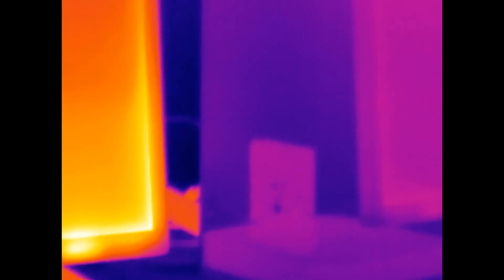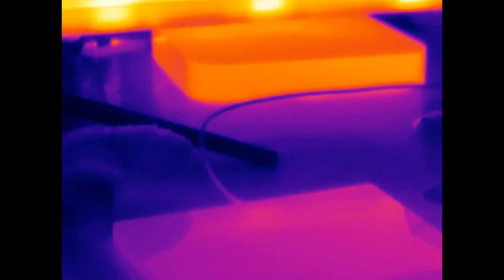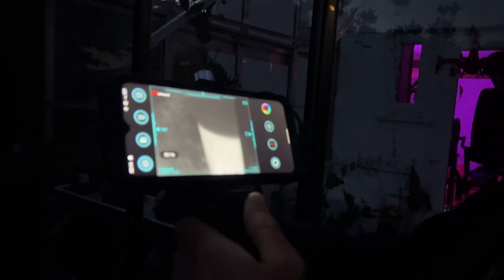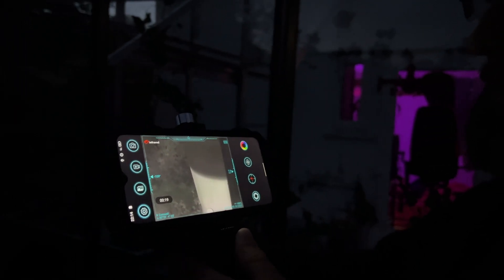I mentioned the manual focus ring already — it is awkward, but hopefully you won't need to focus too much. If you're scoping out a particular target area you can just leave it on one focus, but for run-and-gun mixed distance use it is a bit annoying. Lastly, the fact that it is thermal only could be less than ideal depending on context. Smartphones with FLIR built in typically offer that hybrid view, which can be useful if the temperature is otherwise very homogeneous. However, the resolution and thermal accuracy is excellent, so even small differentials are perfectly visible.